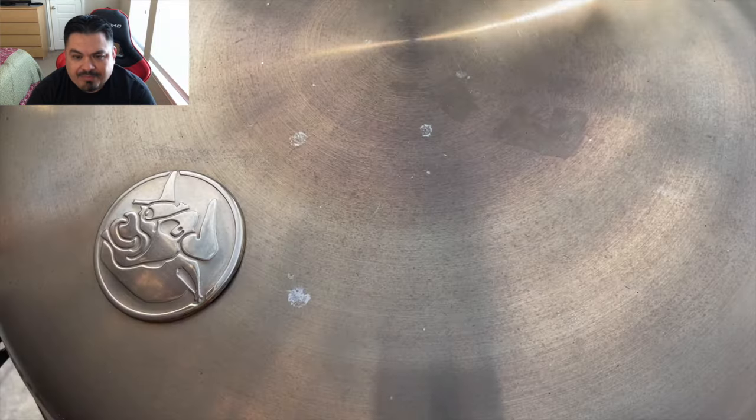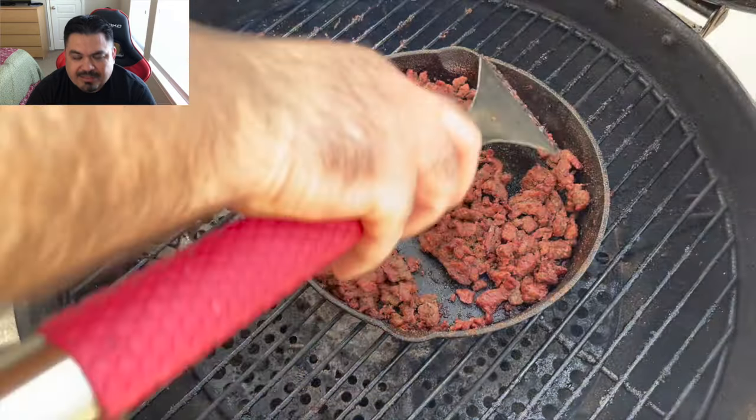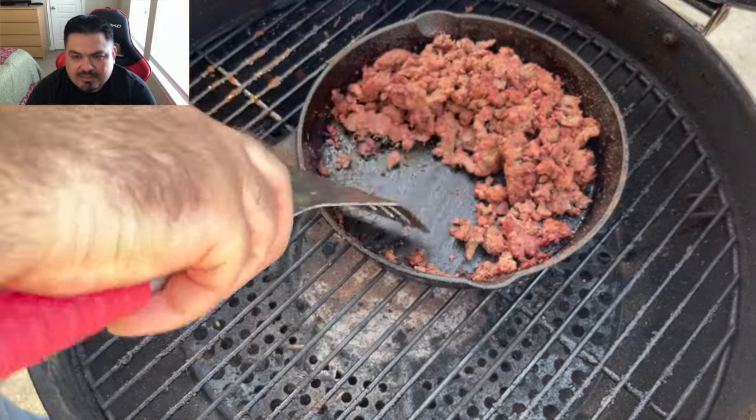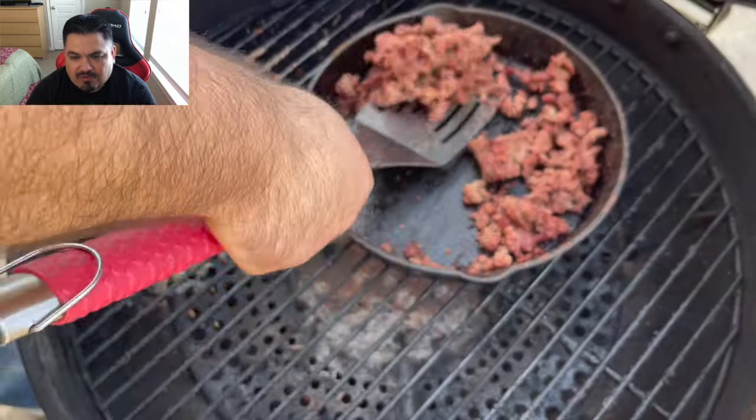They're nice and crispy, done to my satisfaction - hot and fast, baby. Nice crispy skin, deliciousness. You can dip them with whatever you want, you can put sauce on them if you want. I like them just like this with that rub. I'm going to go ahead and pull this protein off of here - it is 100% cooked and it is time to pull it off.